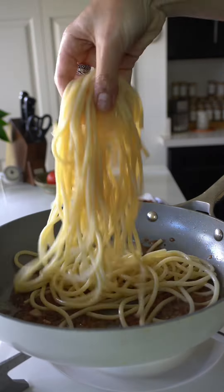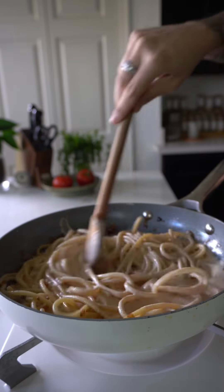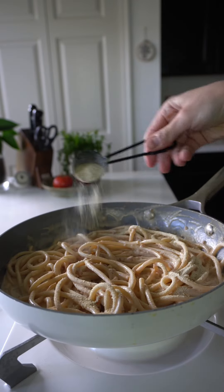One thing about Italian cuisine that has really inspired my cooking is preparing dishes that are truly made in the moment.